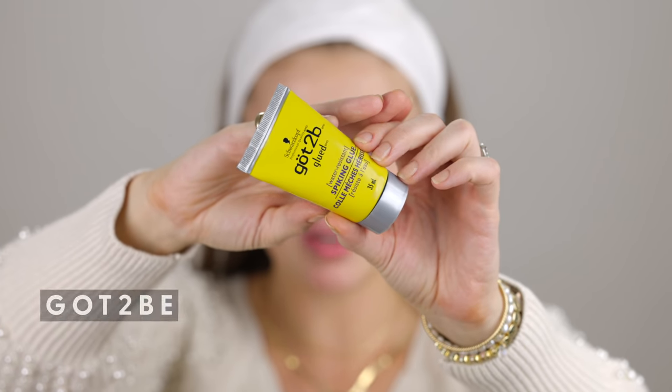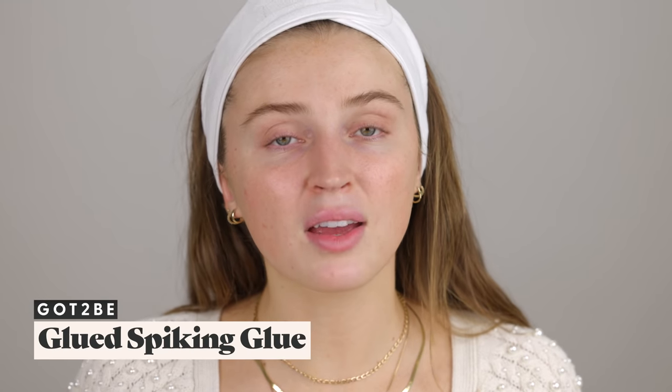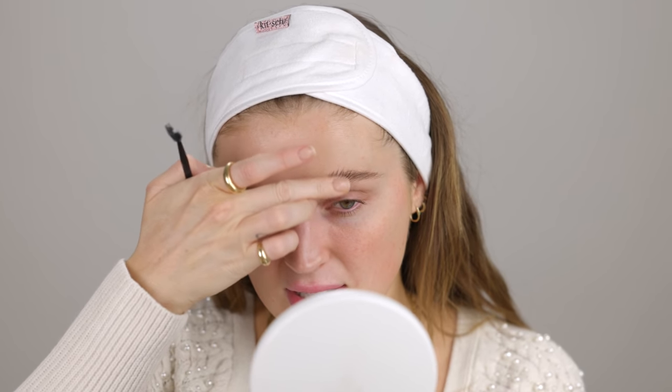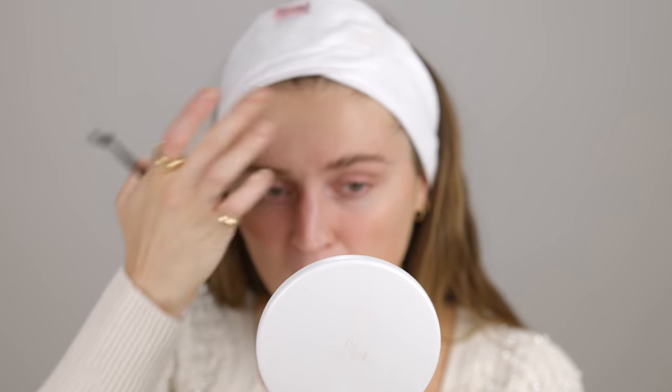This is technically not a makeup product, but I'm going to use my Got2b Spike and Glue because in my humble opinion it is just the best dupe for any brow gel you could possibly find on the market. I wanted to do this on a clean face before we go in with anything else, just so I can fully slick the brows back and really press them into my skin to get that feathered brow popping. This always makes me giggle — a freshly licked brow.